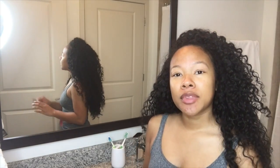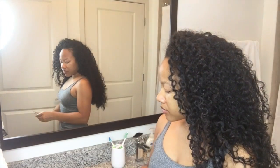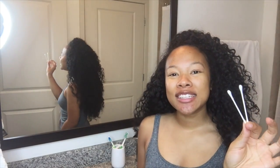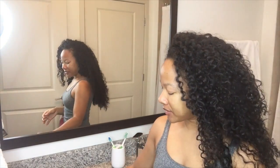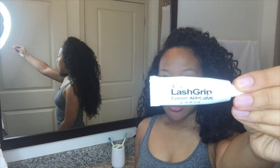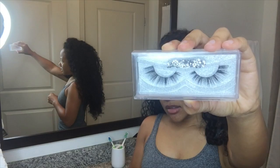The utensils I have here today are tweezers, little Q-tips just in case the glue gets messy, lash glue — this is the kind that I use, pretty generic, it comes with lashes if you ever buy packs of lashes — and then of course, the lashes.